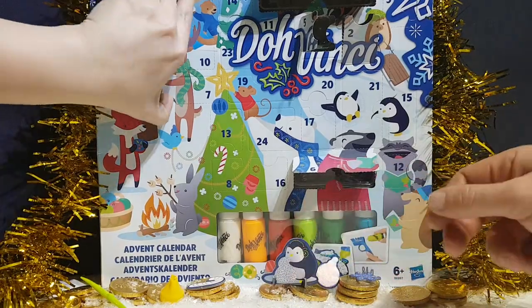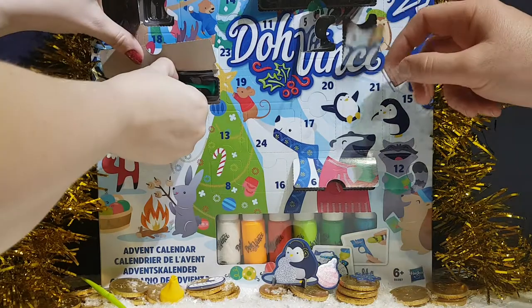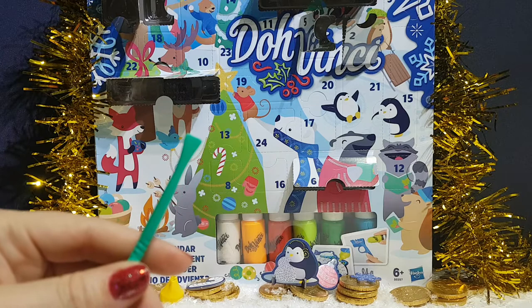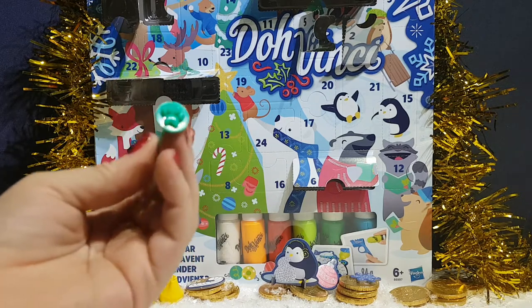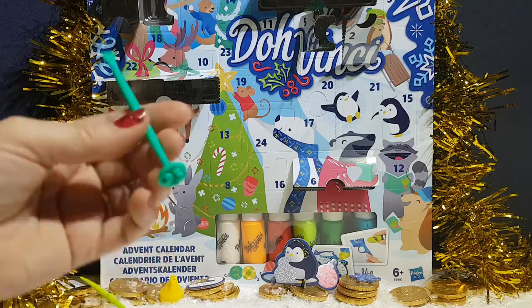Number seven — another sticky stick. This one has a different tool on the end — the other one was more pointy, this is more flat. And it's got a little dog print stamp on the other end. Pretty cool.